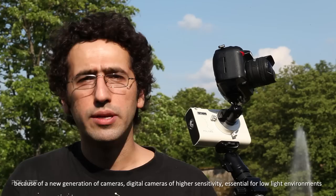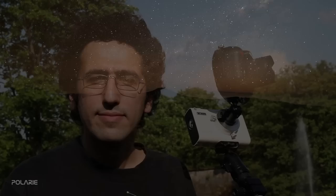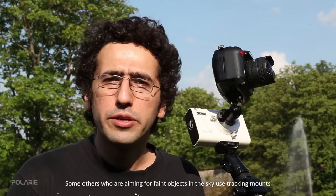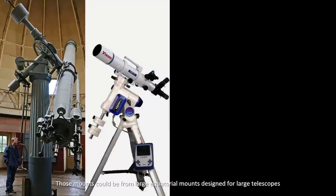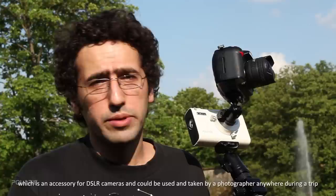Earth and sky photography is becoming very popular and practical for a wider range of people around the world because of new generation of digital cameras with higher sensitivity, essential for low-light environments. Some photographers use their camera on a fixed tripod for short exposures of the night sky. Others aiming for faint objects use tracking mounts, from large equatorial mounts to small portable star trackers like the Polari by Vixen, an accessory for a DSLR camera that can be taken anywhere during a trip.